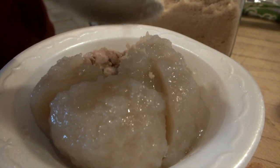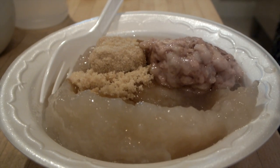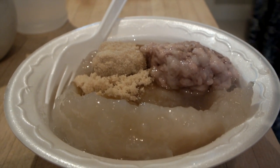The Acadian poutine is a traditional food that was created hundreds of years before the more common french fries with cheese and gravy that is served in fast food restaurants today.